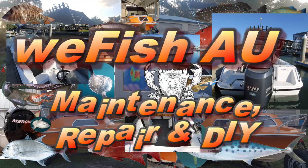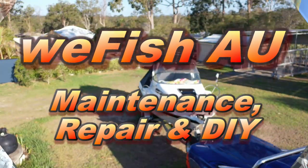G'day YouTubers. There's been a lot of interest in the mount I made with my Minkota to do my bowboard.